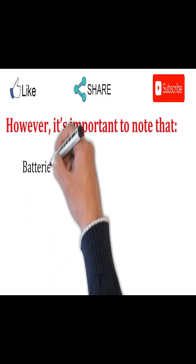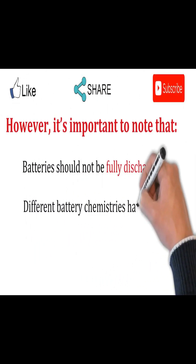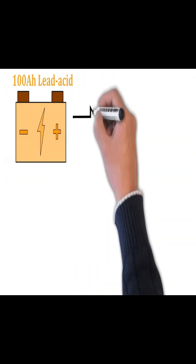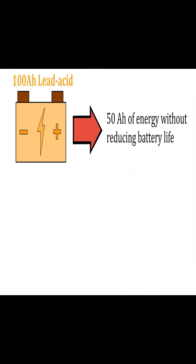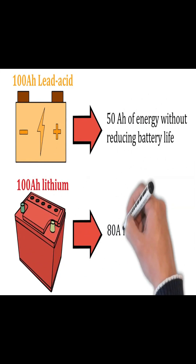However, it's important to note that batteries should not be fully discharged. Different battery chemistries have different acceptable depths of discharge. For example, a 100Ah lead acid battery can only supply about 50Ah of energy without reducing battery life, while a 100Ah lithium battery can supply 80Ah.